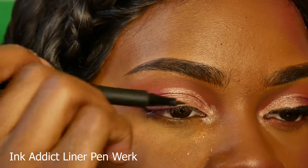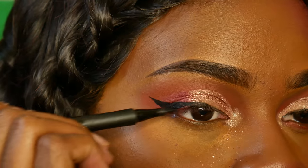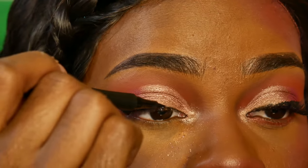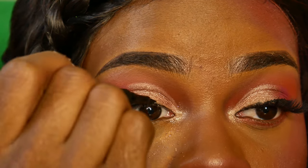Next I'm taking the Collab liquid eyeliner and using that to line my eyelid. I'm kind of a snob when it comes to pen liners, and this one worked really well — it got my wing perfect and I'm not mad at it.